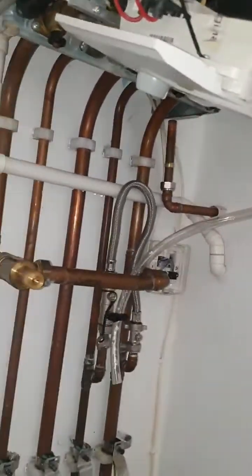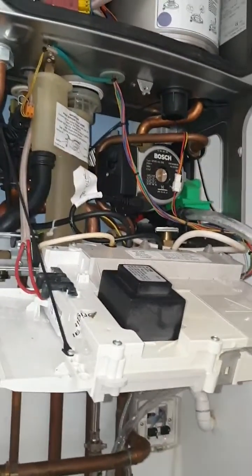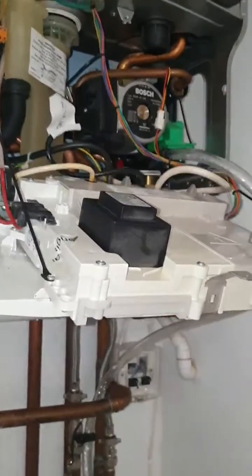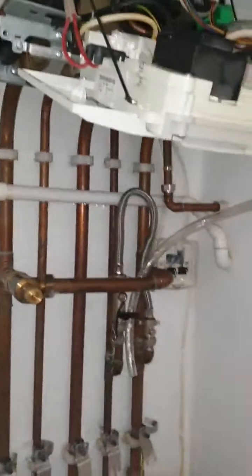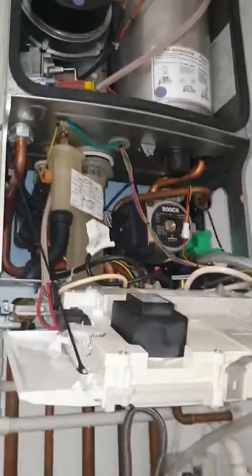The job is done. Took me maybe an hour, maybe a bit less, if I would have done this straight away instead of trying to pull it out — because theoretically it never worked like that, never worked easily. So yeah, the boiler looks like that now. Hopefully it will work.